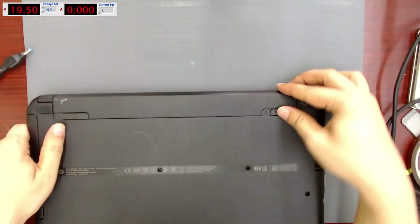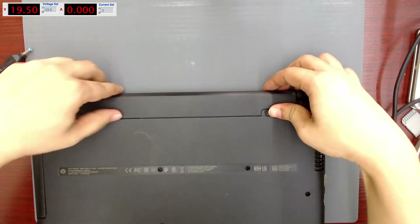Welcome to my repair videos. This time I have an HP laptop that won't turn on.